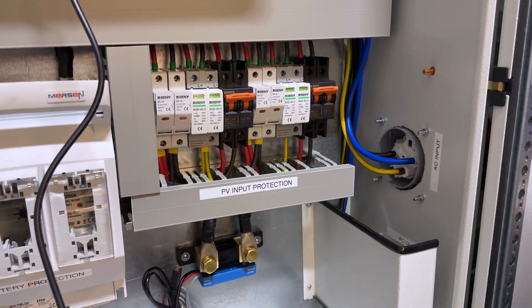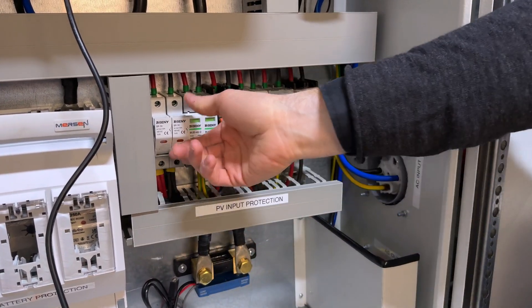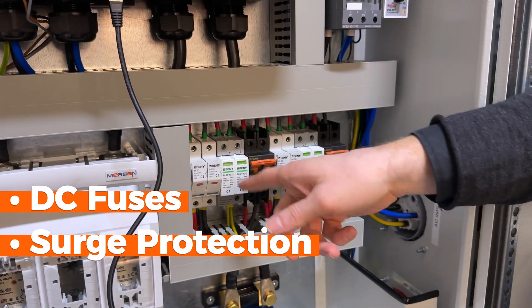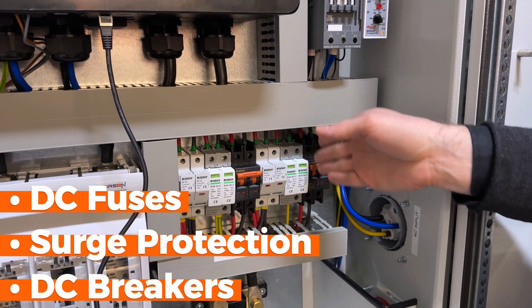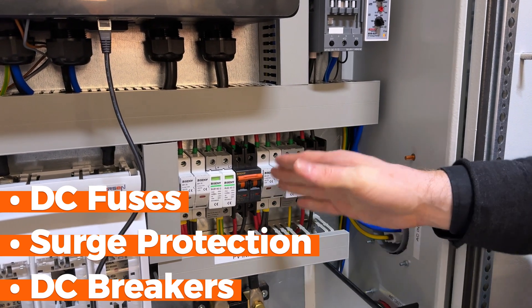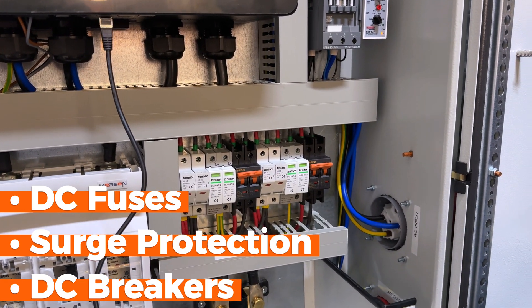Moving further right, this is the protection for our solar panels: DC fuses, surge protection, and DC breakers. This is repeated one more time for the secondary MPPT controller.